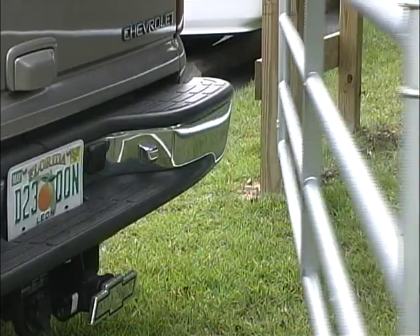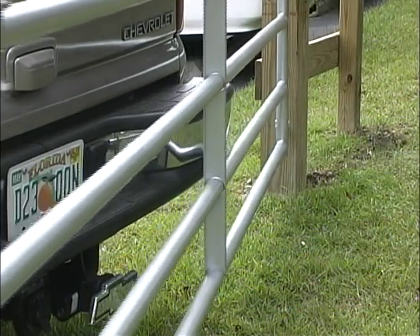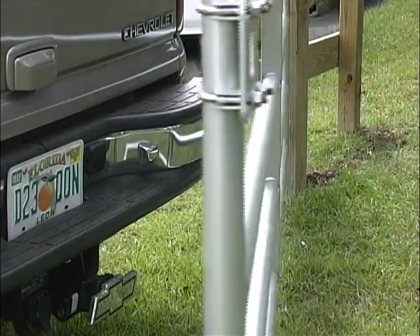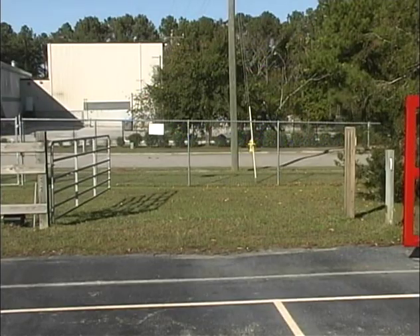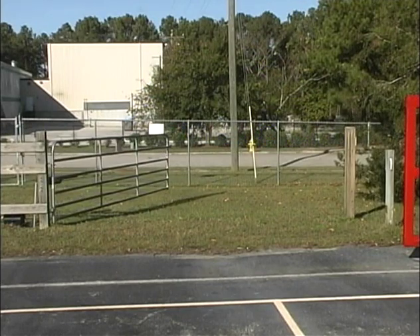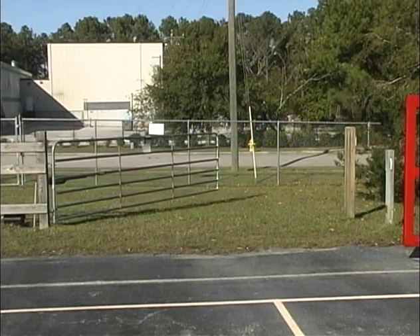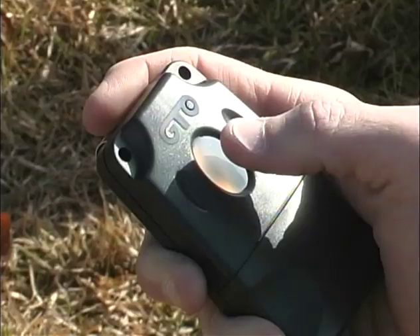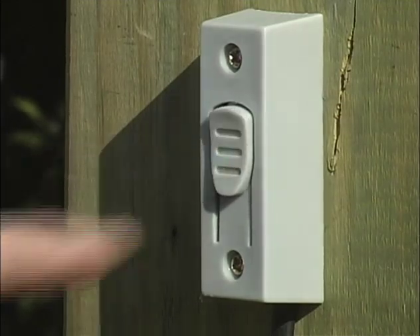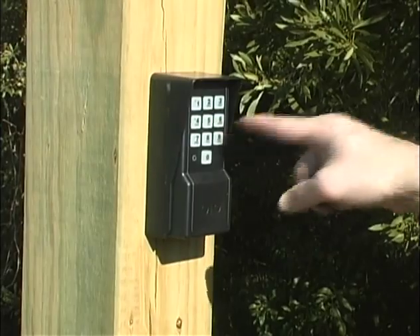The Mighty Mule 350 has a built-in obstruction sensitivity feature that makes the gate stop and reverse its direction if an obstruction is encountered when opening or closing. It also has an adjustable auto-close feature which automatically closes your gate within the time limit you set. The auto-close comes from the factory in the off or disabled mode, which means you will have to close the gate by pressing the transmitter button or using another activation device. We will tell you how to change these settings later in the video.